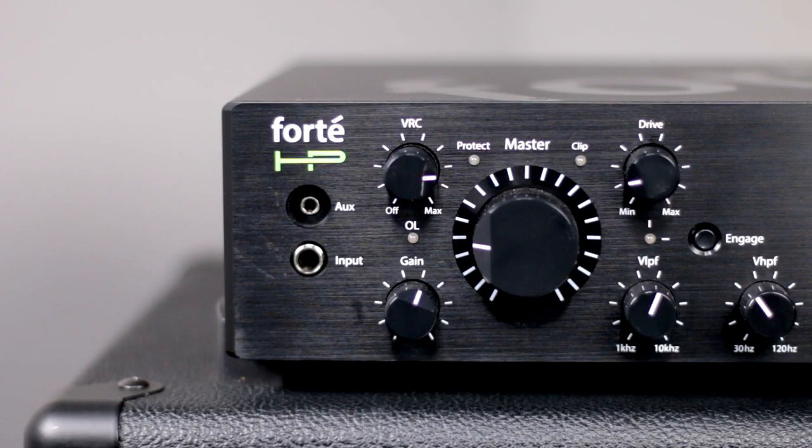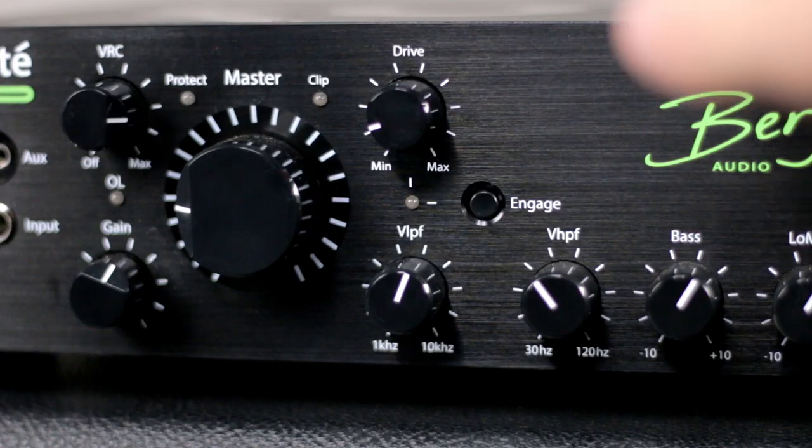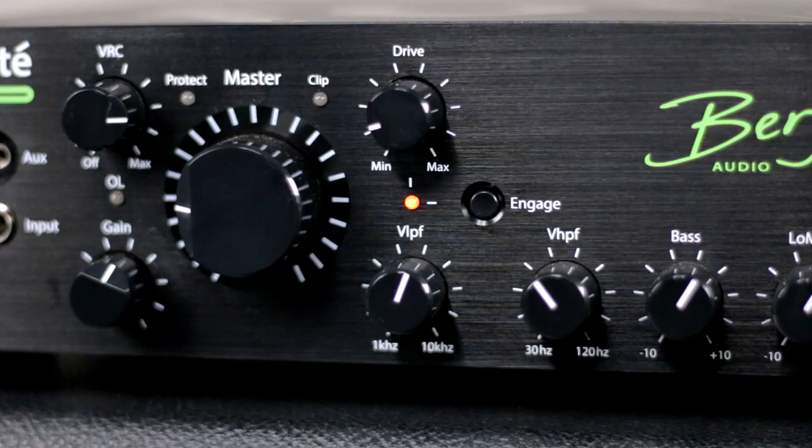Below that you have your regular gain knob as well as the drive knob diagonal to that. The drive is what really surprised me about the amp — the amount of versatility within it. You can get a very nice slight crisp overdrive sound, to a really nice chunky distortion sound, all the way to just the most insane onboard fuzz. And it sounds so meaty and so thick too.